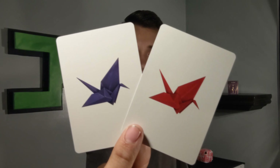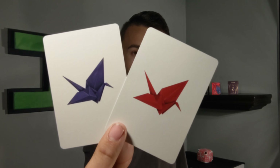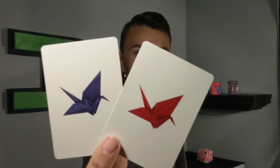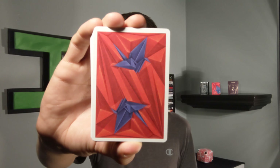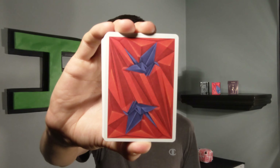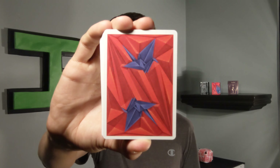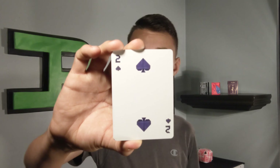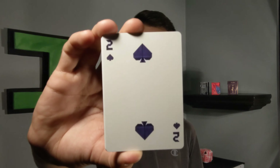First, we have two origami birds — the blue from the tuck box and the red one which is the outside. The back design features the same origami blue bird with red folded paper all around it, with a medium white border. The shadows on this deck make it look really cool.